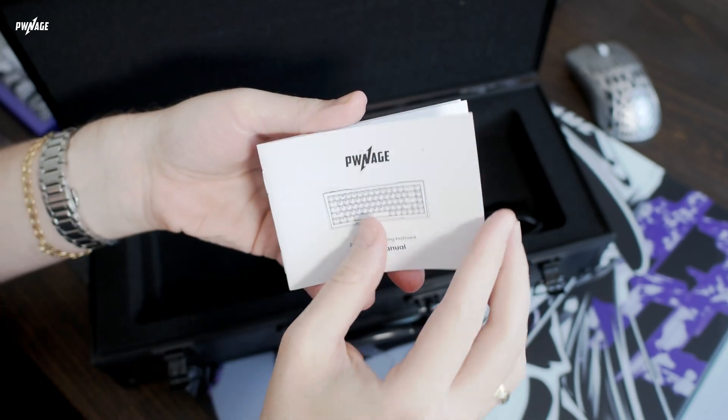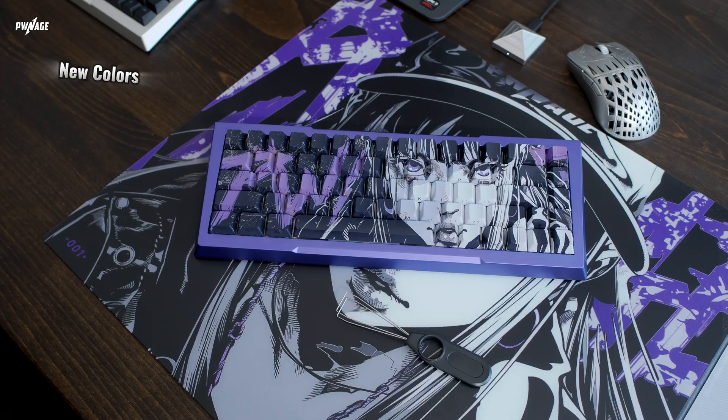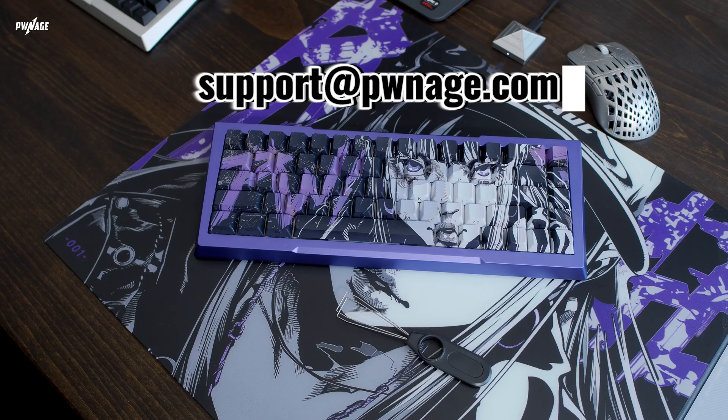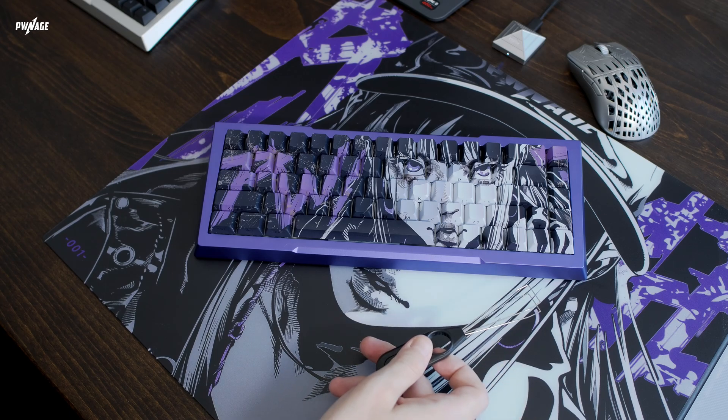In conclusion, the ZenBlade 65 V2 brings a thoughtful set of improvements that refine the original design: new colors, custom keycaps, upgraded switches, premium sound profile, advanced chip, more flexible hardware, and an even better software experience. If you love the original, or you're searching for a keyboard that adapts to you, the V2 is going to blow you away. Let me know your questions and which features you're most excited about. Drop a comment, reach out to support at support@pwnage.com, or join us on our community Discord. I'm Lemonade and I'll catch you on the next Fresh Squeeze video.